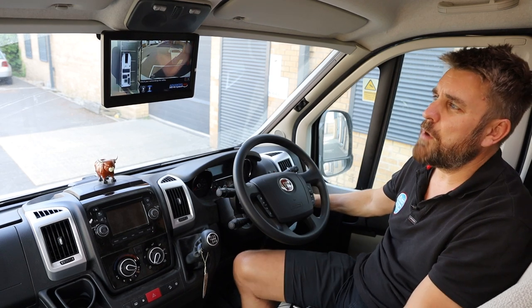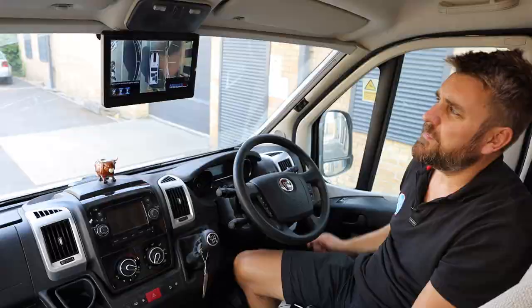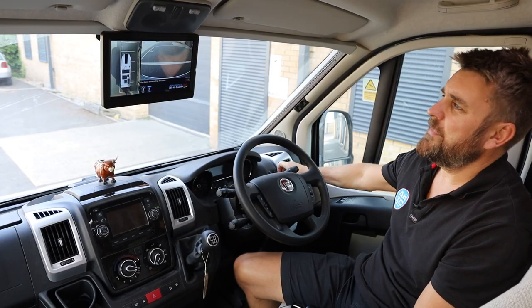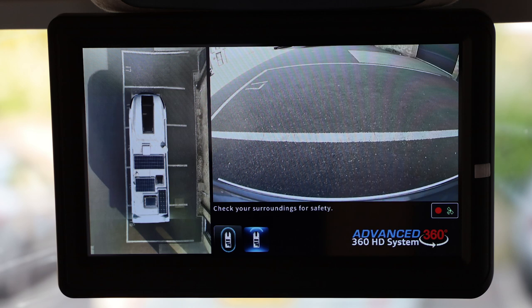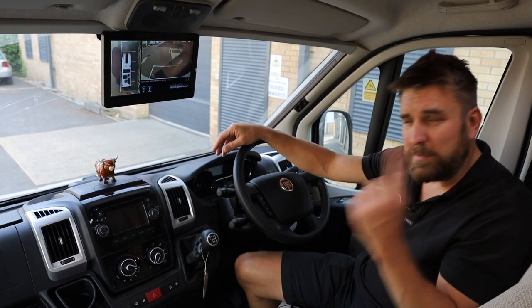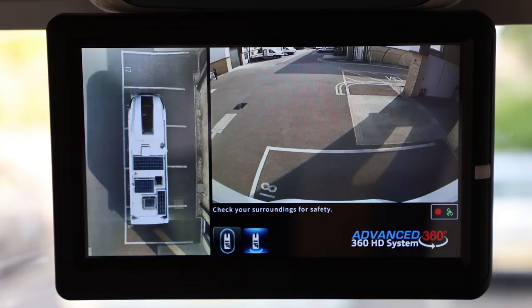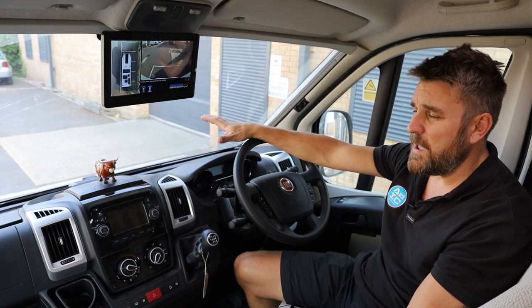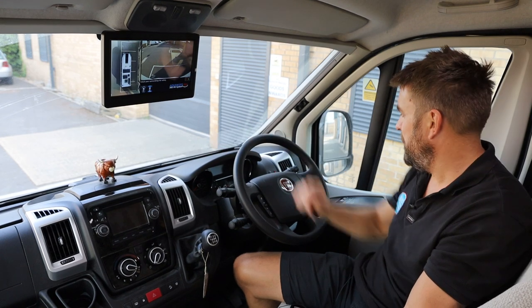We've also got what we call the momentary switch. If I press it once, that leaves you on side view — so you've got both the side cameras left and right with the van in the middle. The next one is the front camera, attached to the front grille, and we can see as far in front of us as maybe 15 feet, which is absolutely perfect. And then back to the default. The most important thing is this little red dot means it's recording onto a hard drive. So if something was to happen to us right now, this is all on a hard drive being recorded in case of an incident.